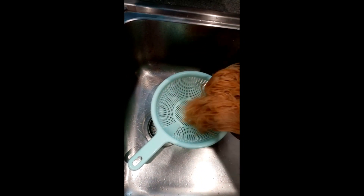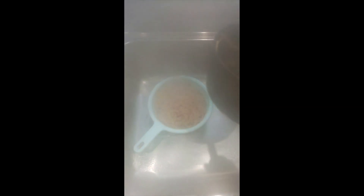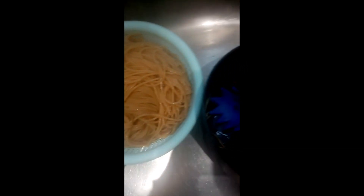Now I'm going to drain my pasta in my colander.